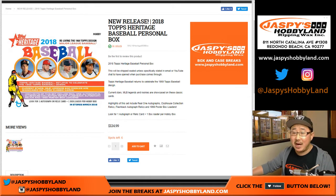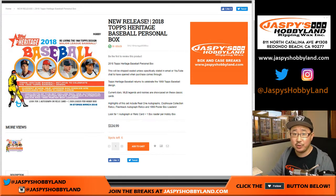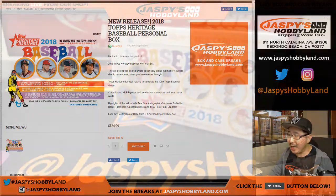Good evening, everyone. Joe for jazpyshobbyland.com. Another personal box of 2018 Topps Heritage Baseball. Our autograph hunt continues. We've done a number of these boxes already. Our Otani hunt continues.